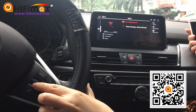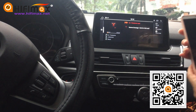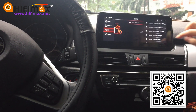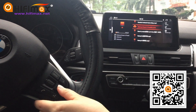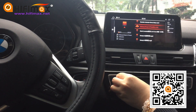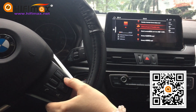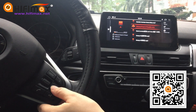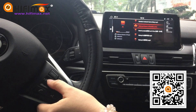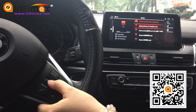Next song. How about the USB music? It is the same — volume up and down as you like, and next song or previous song.